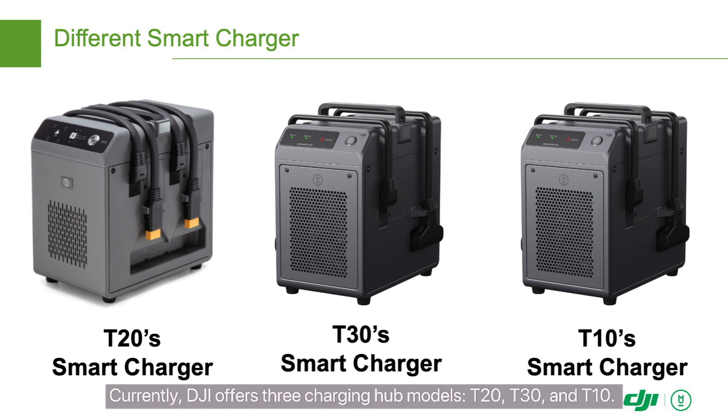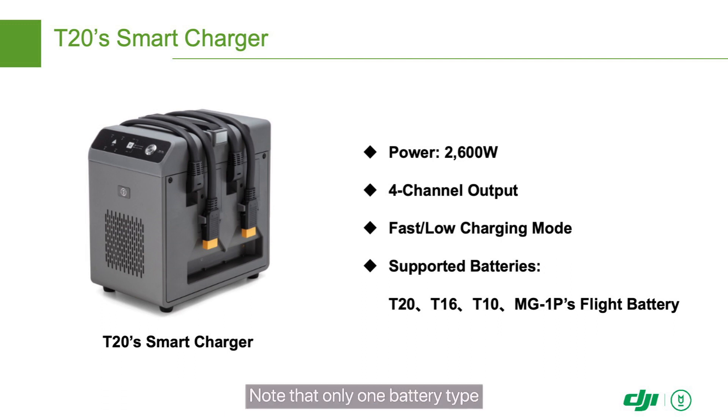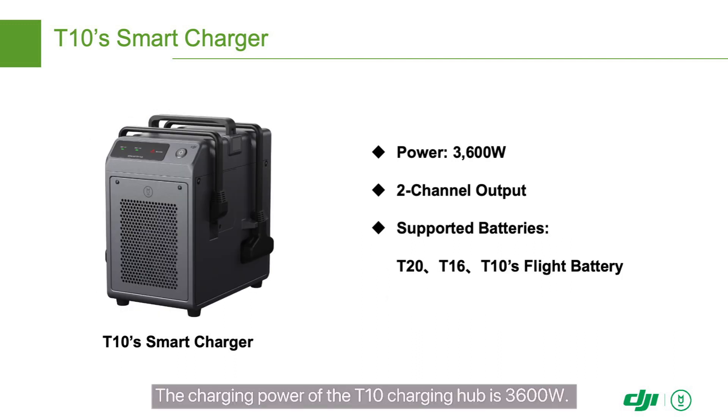Currently, DJI offers three charging hub models: T20, T30, and T10. The charging power of the T20 charging hub is 2600 watts. This charging hub can simultaneously connect to four batteries and supports both fast and slow charging. It supports T20, T16, T10, and MG1P drone batteries. Note that only one battery type can be charged at a time. It takes 15 to 18 minutes for the T20 charging hub to fully charge T20 batteries.